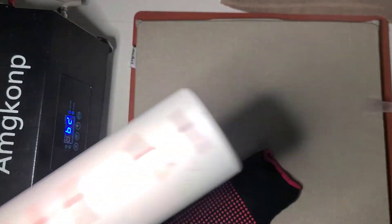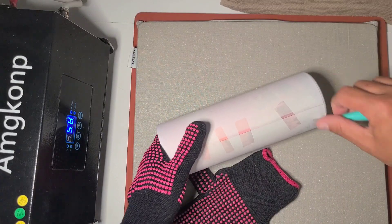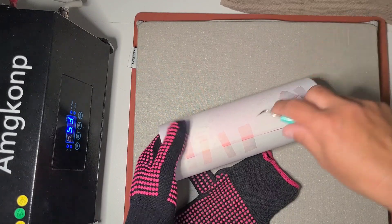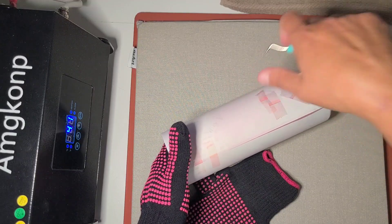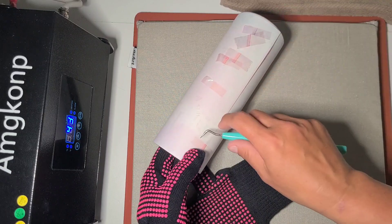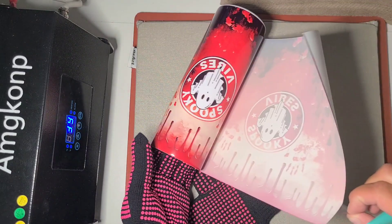I will soon have a new product to test for sublimation tumblers. I do have a tumbler press coming that's new to the market — I'm excited about that. But for now I'm working with Old Faithful.